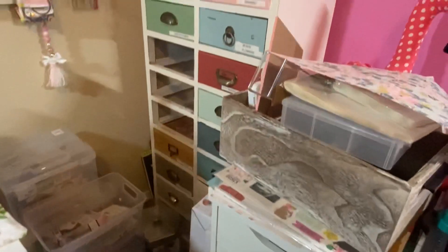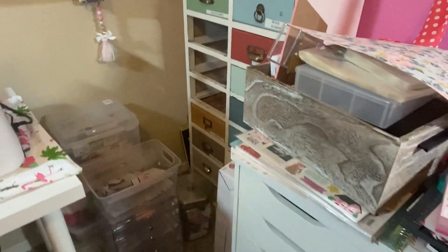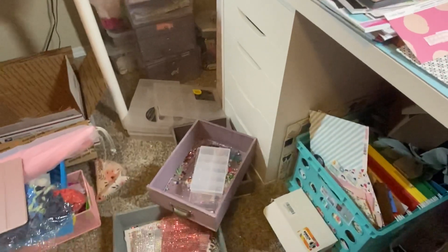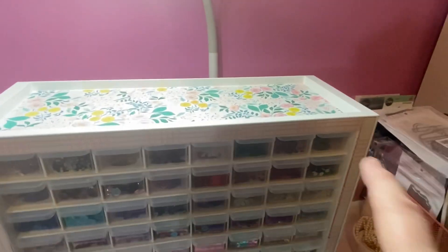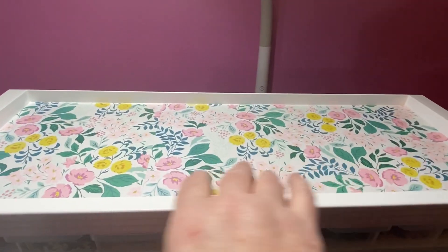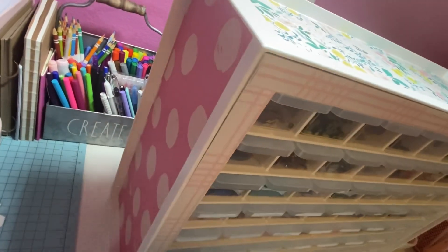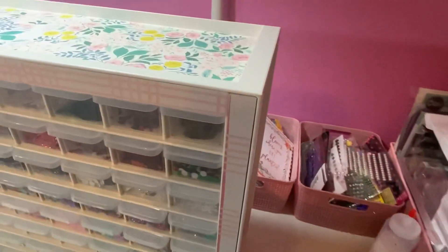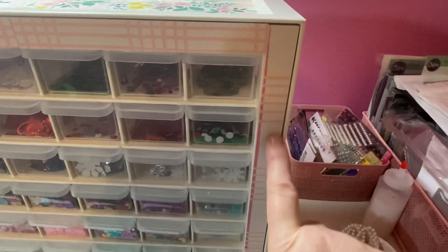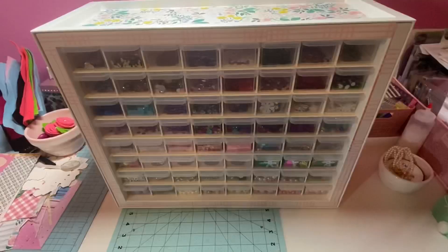These drawers right here came out of this unit, and I'm going to get that a bit better organized now that I'll have more space. I found some sequins and stuff that I didn't even know I had! On the top and the sides, I put some of this beautiful Maggie Holmes paper - a pink from her last collection - and on the other side I put beautiful pink and white. On the front I added cut strips with double-sided tape.